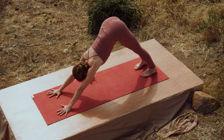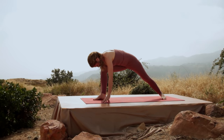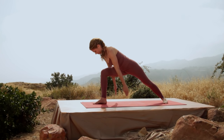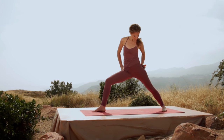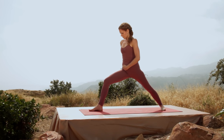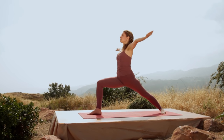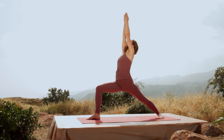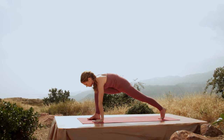From here, step your right foot way between your hands, turn your back foot flat. Pressing into both feet, bring your hands onto your hips, preparing for warrior one. Square off the hips. Take the tailbone in, bend the knee. Inhale, bring both arms up over your head. Look up and breathe. Exhale, both hands down. And step back into downward-facing dog.